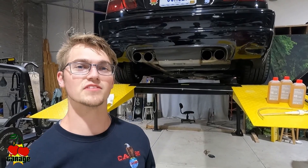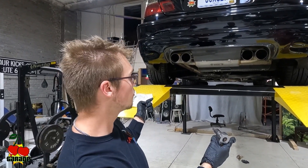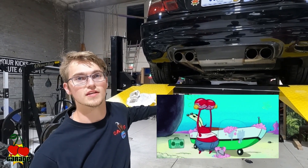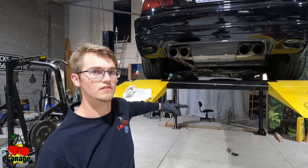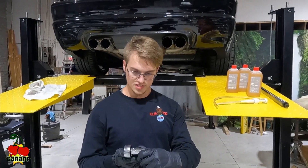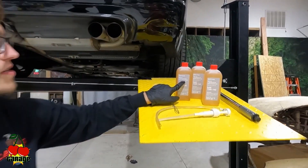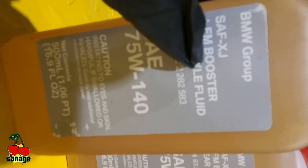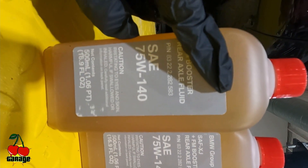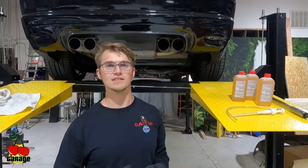Hello, welcome to the Cherry Garage. Today I'm going to change the differential fluid and do the full service on the E46 M3. You're going to want a 14mm male Allen key — that's the size of the bolts. You want to get the BMW Group differential fluid; you can see the part number right here. The FM stands for friction modifier — you want to get that, as it helps make sure the car is not grinding and making unpleasant noises when doing tight cornering.